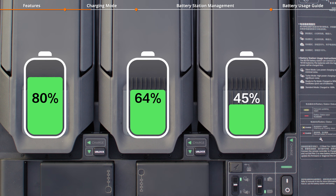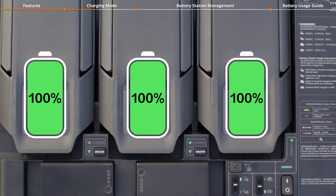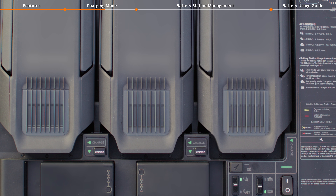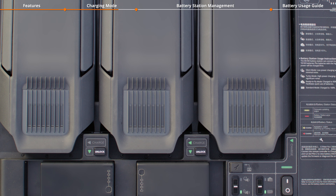In standard mode, each battery is charged to 100% in sequence. In silent mode, the battery station charges the batteries at a lower power level, resulting in reduced noise. In turbo mode, the battery station charges the batteries at a higher power level, resulting in increased noise.